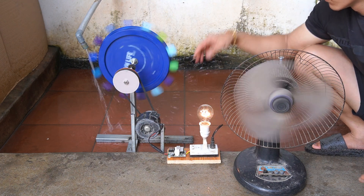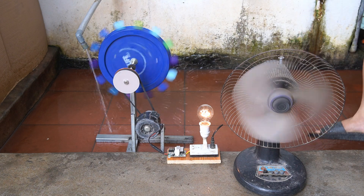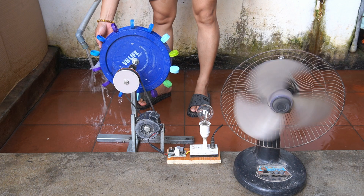Next, I used a fan and a light bulb to test the electricity generated. It was great that the water turbine pulling the generator motor I created worked very well.